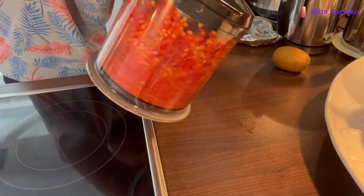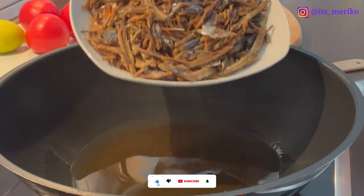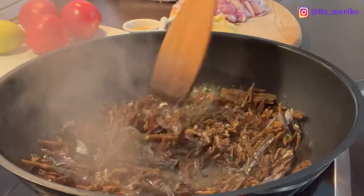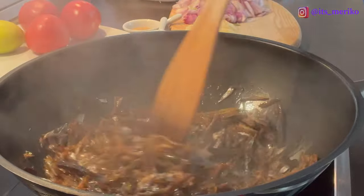Kayak gini aja, udah. Minyaknya udah panas banget, sekarang kita akan goreng si ikan rohnya ya. Kita akan goreng enggak terlalu lama, biar kering aja. Baru kita halusin.